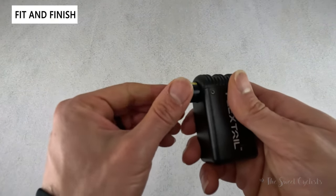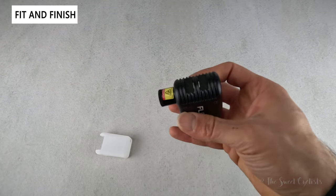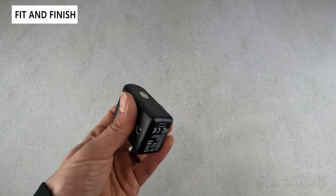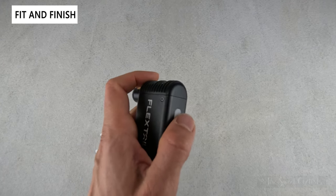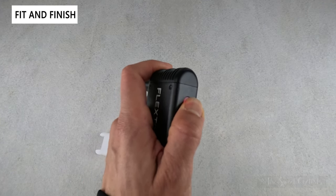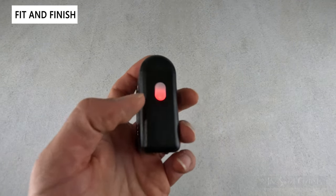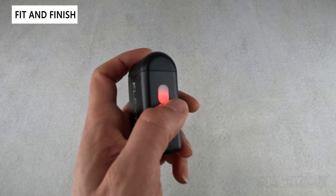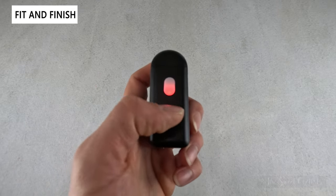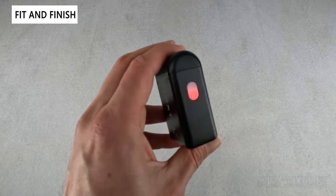The nozzle assembly can be twisted off so you can swap components to go to a Schrader valve or ball attachment. Operation is really simple with a single power button. When you turn it on you get a nice little jingle, which you don't typically see with electronic devices. The button illuminates red while charging and goes green when fully charged — otherwise it doubles as the SOS light.